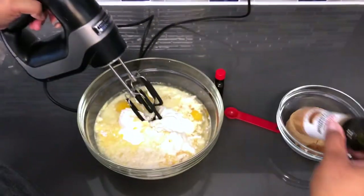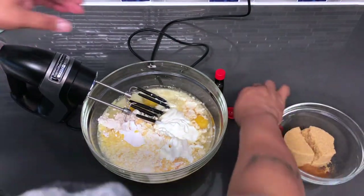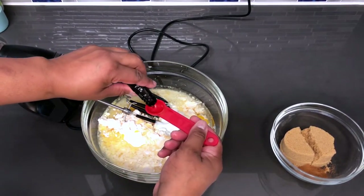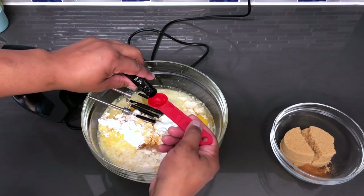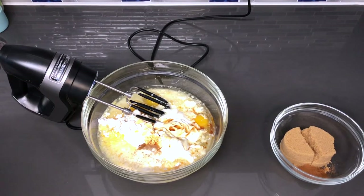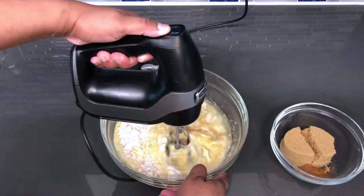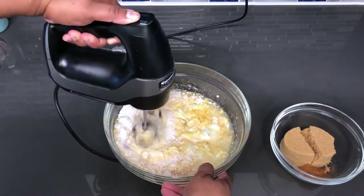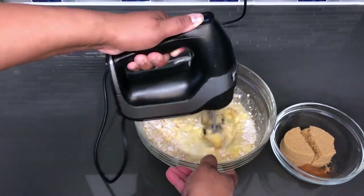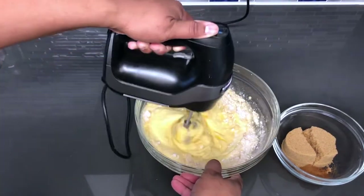The cinnamon I just had here to show you exactly what I was using, but it's already in the mix. And also I'm going to be using, last but not least, two teaspoons of vanilla extract. Okay, so we are going to mix this cake now. I'm going to start off on a low speed just to get everything mixed up and together, then I'll turn it up a bit. I'm not going to mix this cake for very long because I don't want to over-mix it where the batter is too loose, and then your cake is dried out and it'll become very dense.